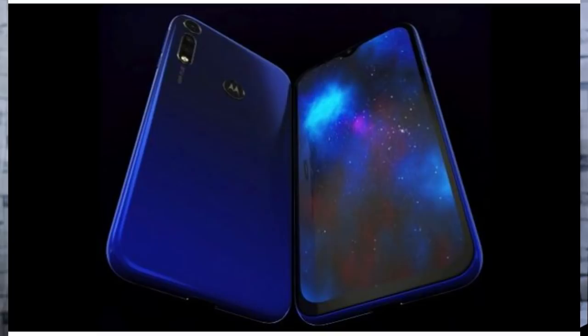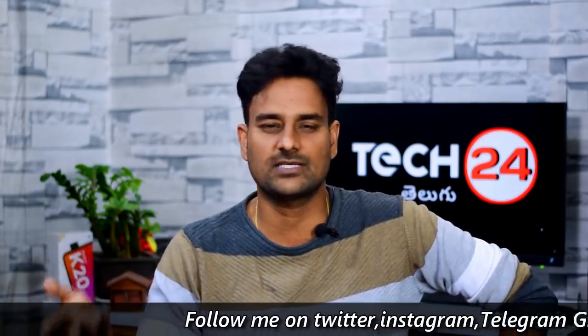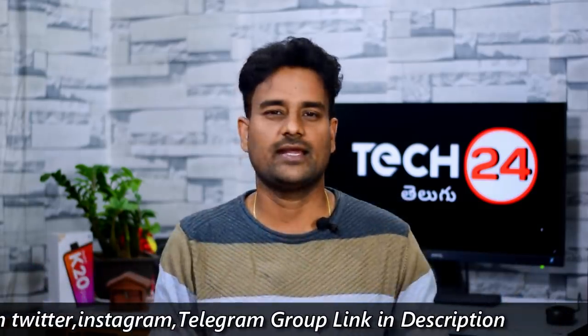The next video confirms the Moto G8 with exact specs. It has a triple camera setup with a 48MP sensor and USB Type-C. The Motorola Moto G8 specs have been confirmed.